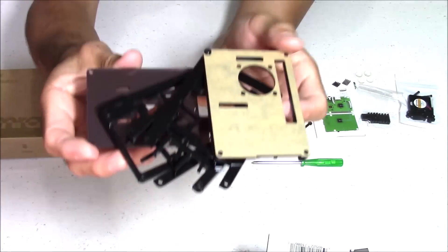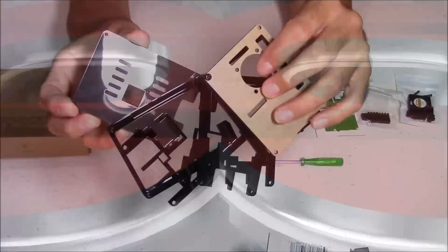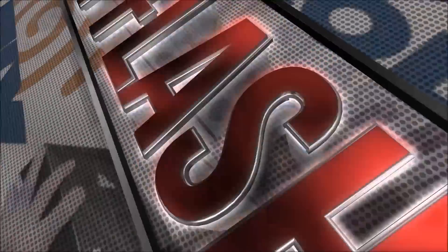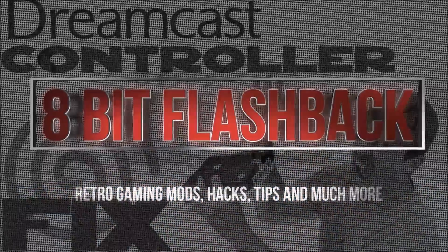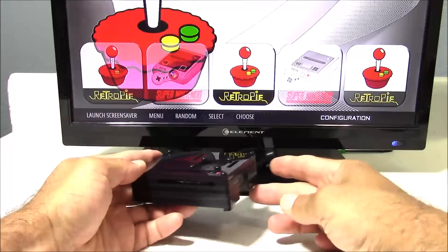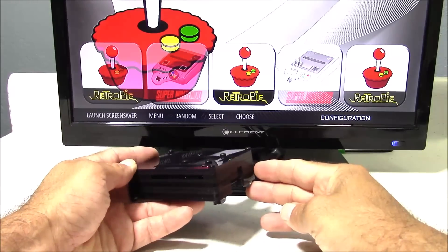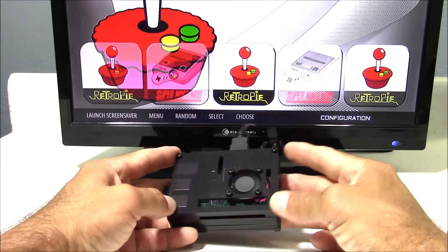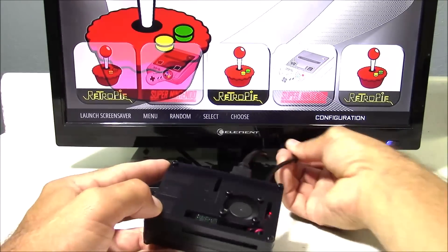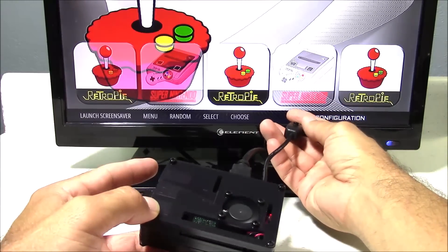When you buy this case, you get quite a few other accessories that come with it. If you're looking to get this case, you can find it on Amazon — I'll make sure to post a link down below. It's going for about 16 bucks, but for that price you get quite a bit: heat sinks, a fan, an AC adapter, and a power cord with a power switch built in. So this would be classified more as a starter kit.